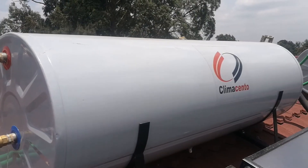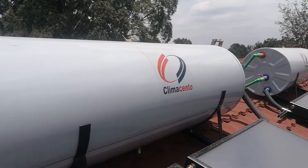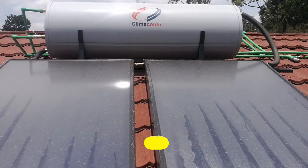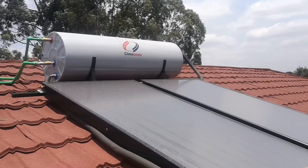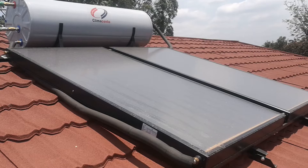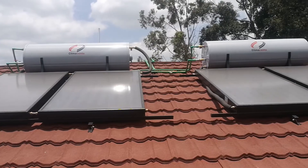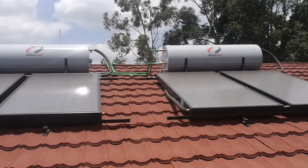This solar water heater comes from Klima Centro, which is a leading solar water heating company in Kenya. As you can see, the system consists of rectangular flat panel collectors. Above them is a 300-litre hot water tank that is connected to the collectors below. For this house, two solar water heaters were installed together, bringing the hot water capacity to about 600 litres.